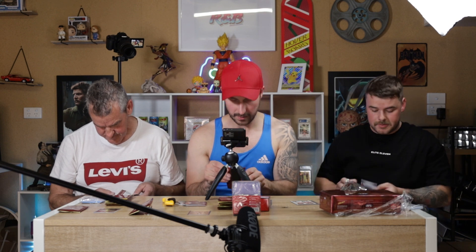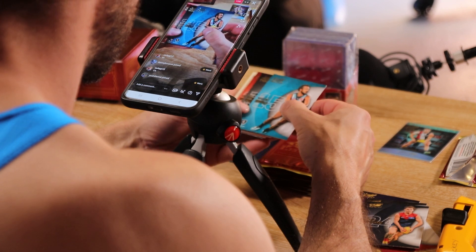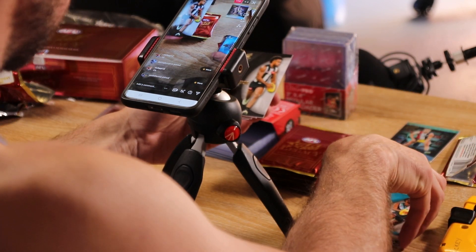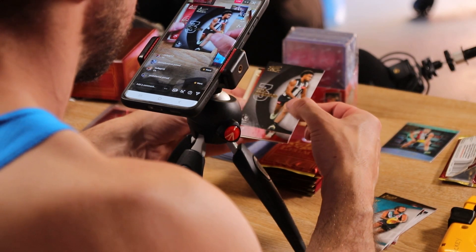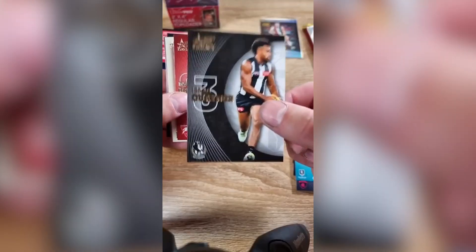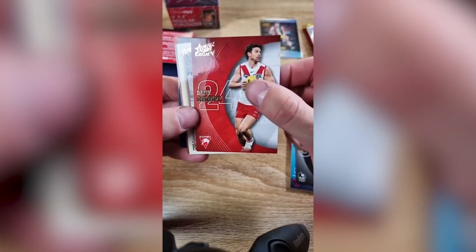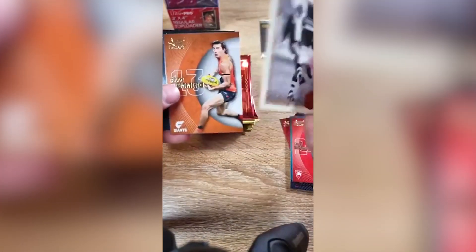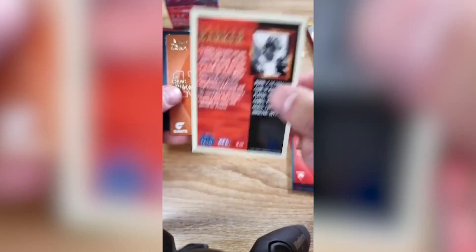There's actually quite a lot of variety in this. Yeah, it's a fun rip. And you're not just doing a few packs — you've actually got a 24 pack box, which is good. What have we got here? Billy Rioli. It'll be a Hall of Fame — Trevor Barker, St Kilda. Is it numbered? Not numbered, base. Must be a St Kilda box.